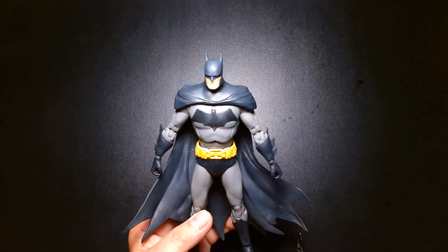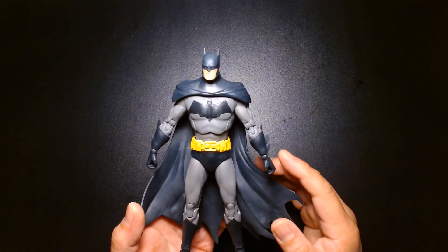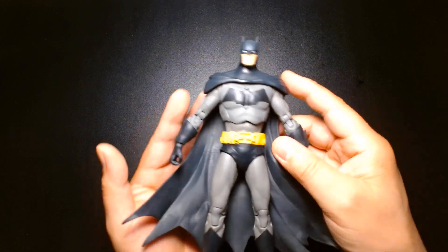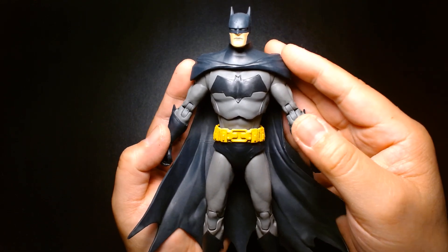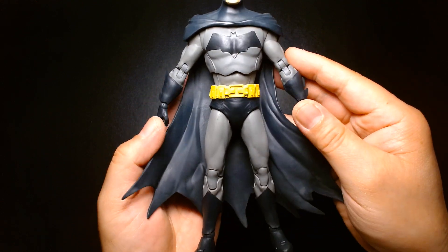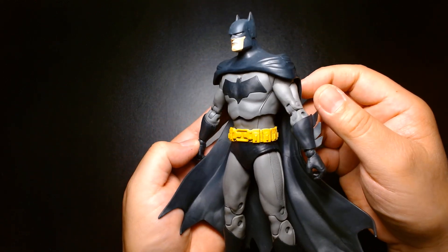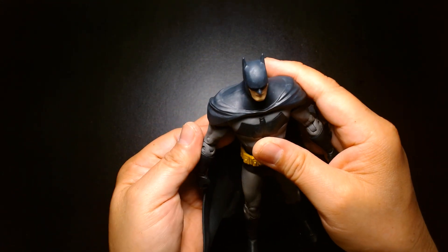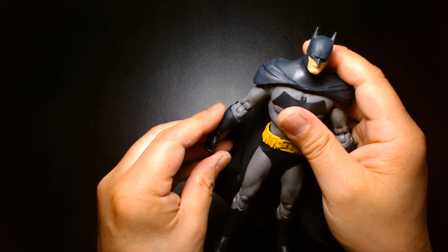I think I'm warming up to this figure a little. In hand it presents itself a lot better than in the package — the pose in the package made it look a little too lanky. Once you see it in hand, the musculature comes out more, he's a little broader at the shoulders like he should be, his neck isn't too long. It's a very solid, iconic Batman. It's not over-embellished, much like the Arkham Knight Batman figures, which I think are great. Arkham Knight Batman is my favorite from the McFarlane lot.